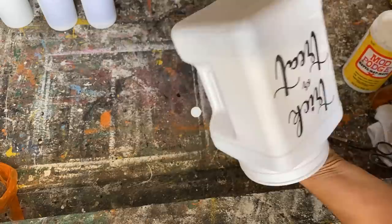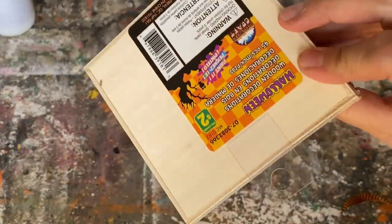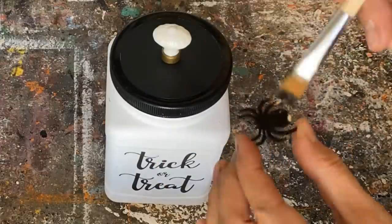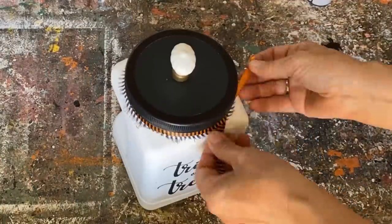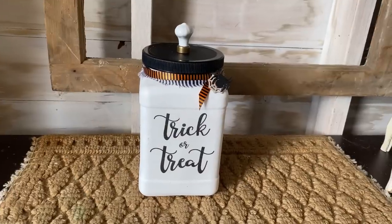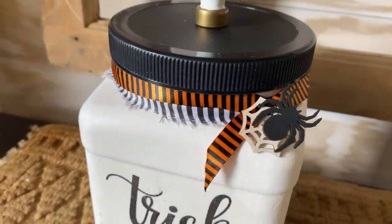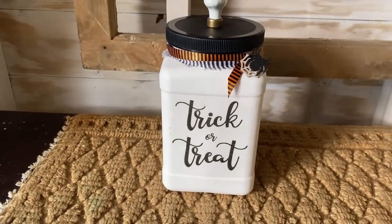To finish it off, I found really cute little Halloween wooden cutouts at the dollar store. I'm adding them as embellishments around the bottom of the container — painting the little spider and spider web, adding ribbon around it, gluing it on, and tying on some little orange ribbon. Isn't this so cute? You could fill it up with all your Halloween candy and tuck it in with your Halloween decor.